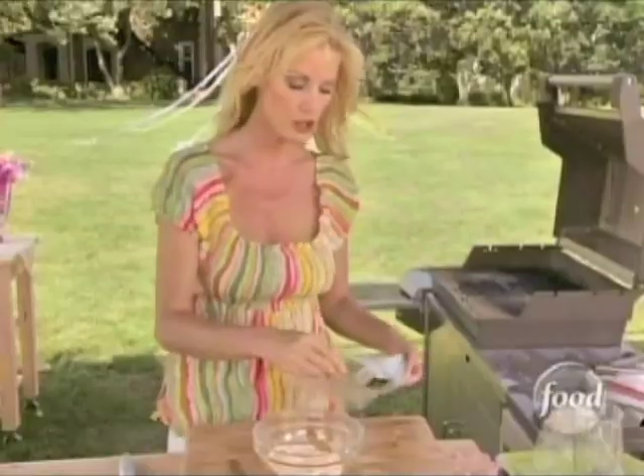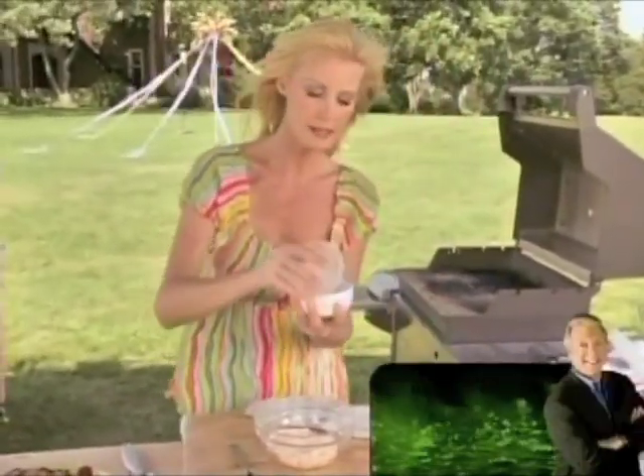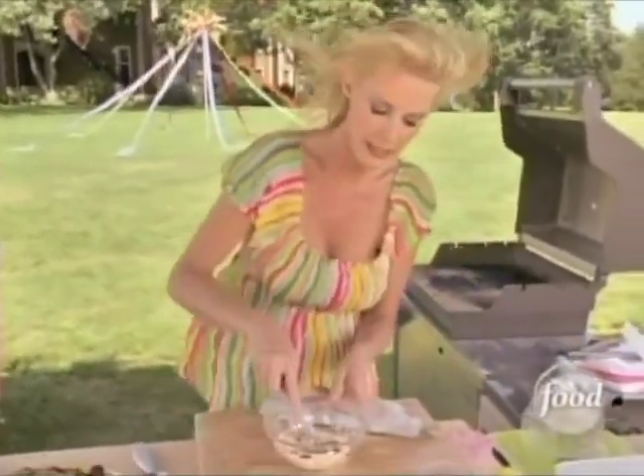This is salmon cream cheese that I've already put into a bowl. You buy it pre-made in the container with the salmon and all that good stuff. What I want to add is just some capers. These are going to give it a nice strong flavor — not too much, just a little bit for taste and some nice texture.